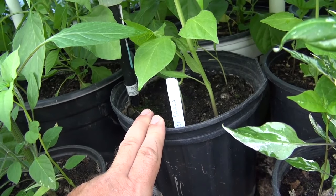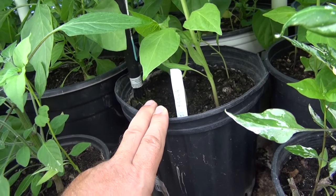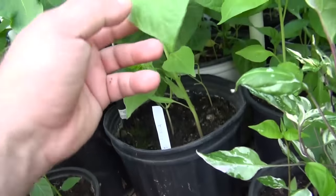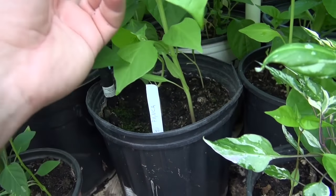I didn't replant this one until somewhere around mid-May, and we're July 1st now, so this is the growth between roughly mid-May and July.